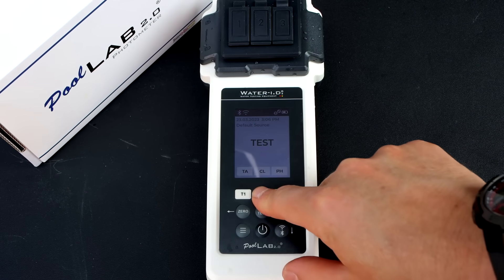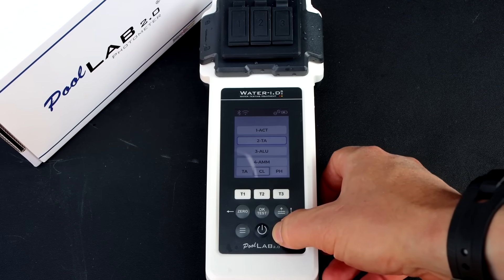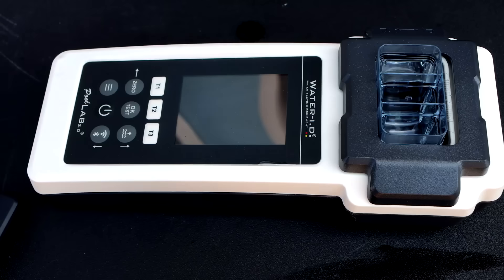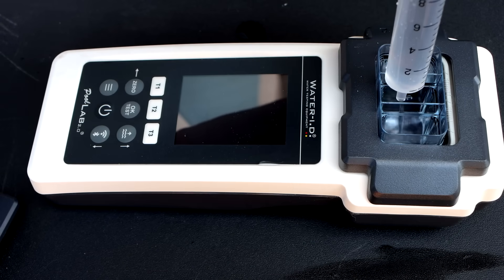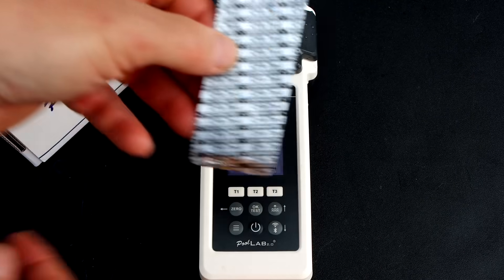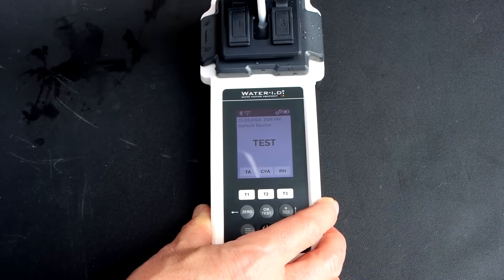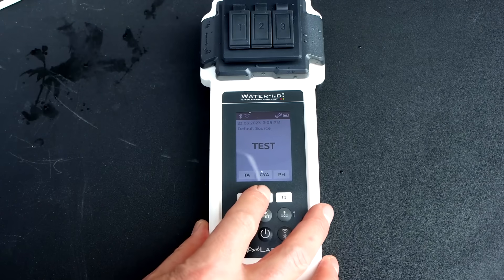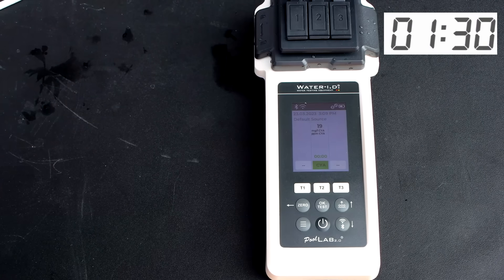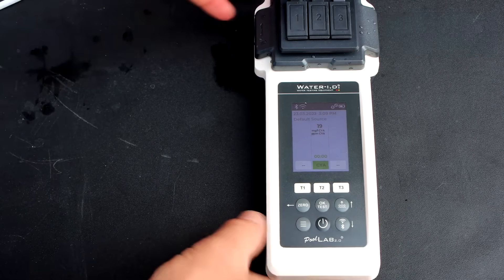You can also do a single parameter test by holding down test two, then scrolling between the different tests. I'm going to do cyanuric acid. When doing a single test factor, you want to use the middle chamber — this is the most accurate chamber, as it has four wavelengths while the other two chambers have three wavelengths. The cyanuric acid level is coming in at 19 parts per million.